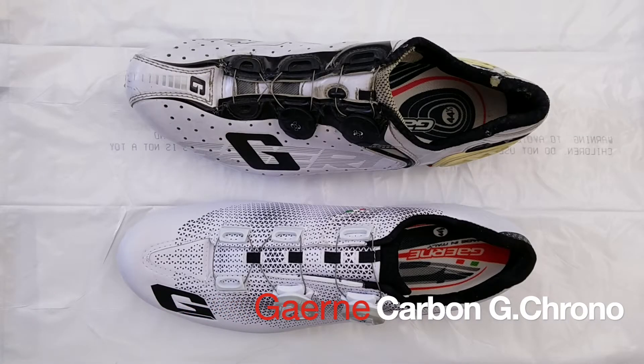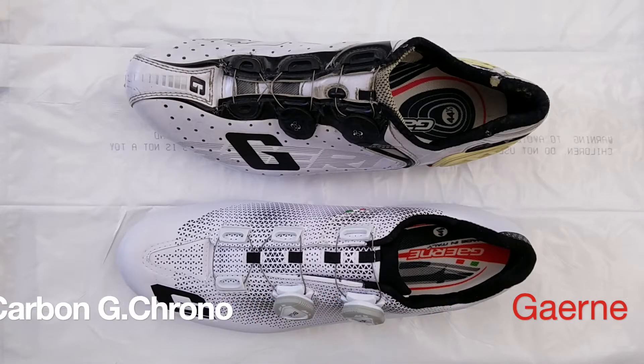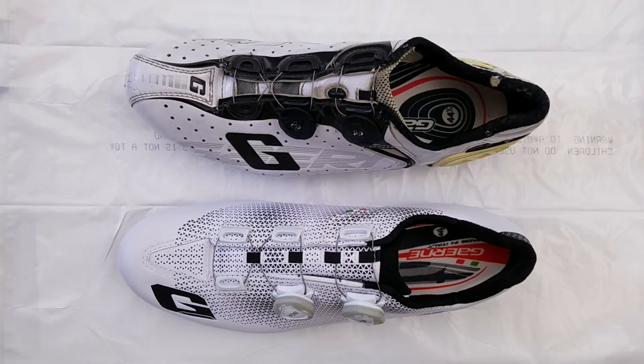Hi everyone, hope you're doing absolutely awesome. So today I wanted to go over my Gournay shoes, which I really like. First a disclaimer though: I have relatively long and narrow feet, and these shoes work really well for me, but if you have wide feet, I'm not sure whether they're going to work for you or not. I can only speak from my own experience.